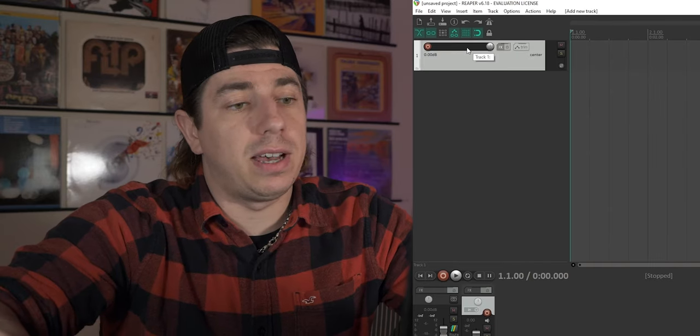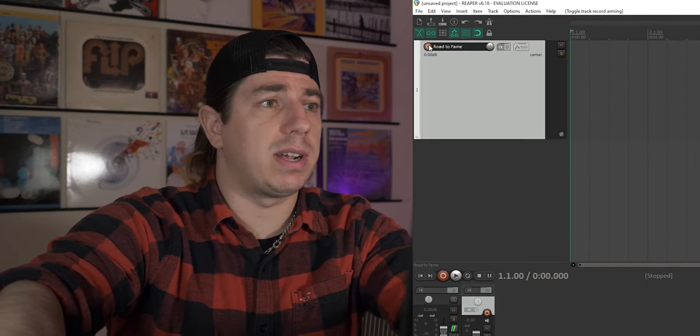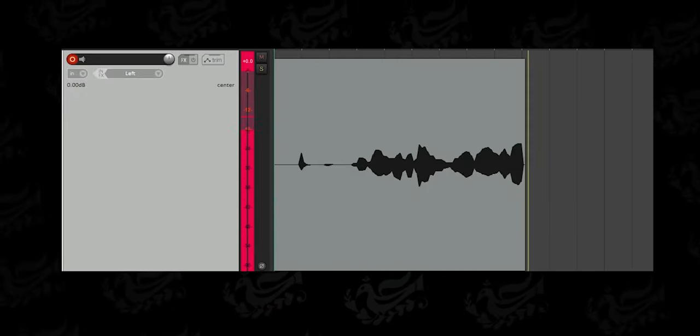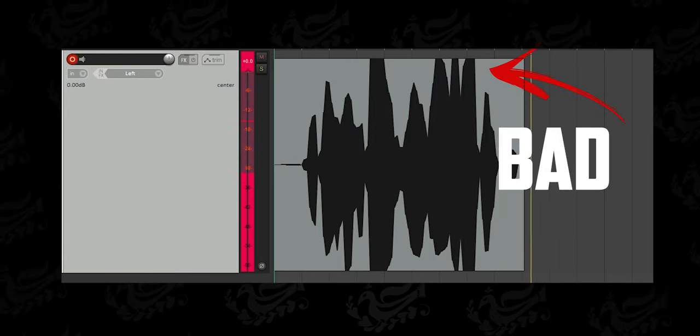With this first step, we are already closer to that well-desired fame, but let's work a bit more. Double-click on the left side to create a new track. Let's name it Road to Fame. To be able to record, you will need to switch this track to an active track. Now you can call your singer to check if the vocal signals are correct. You will need to adjust the vocal gain to get the audio between minus 12 and minus 18.